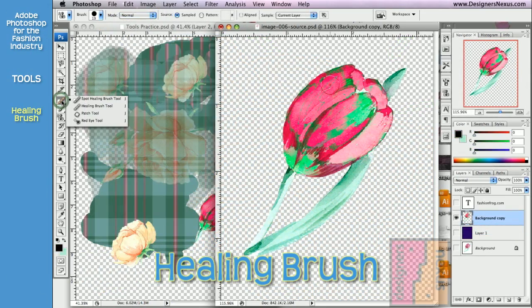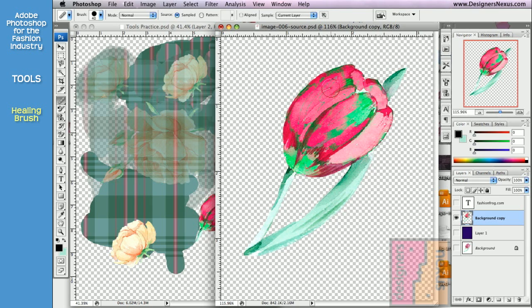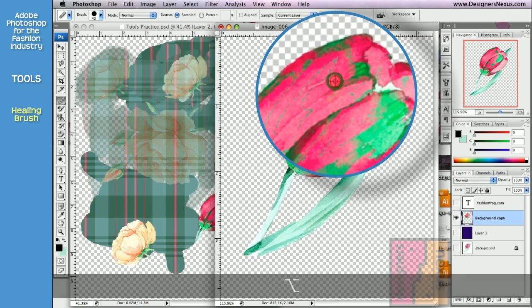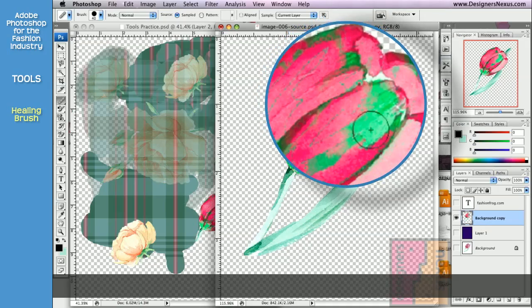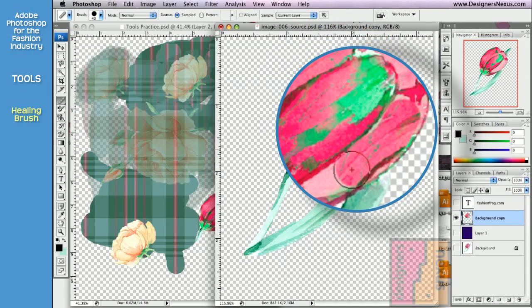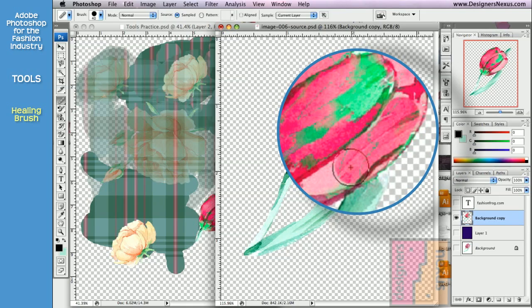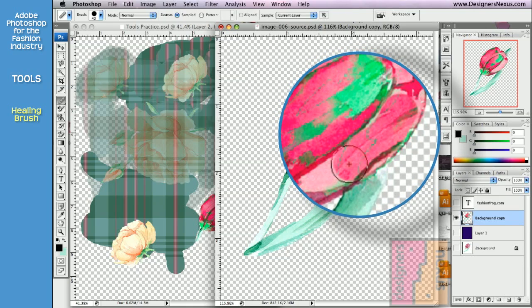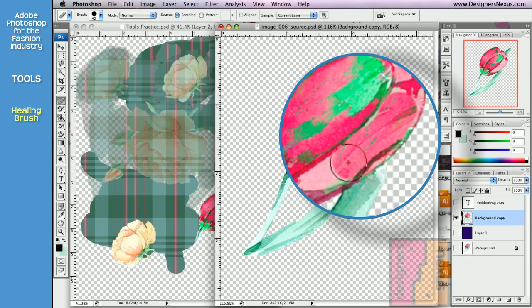The Healing Brush tool is very similar to the Clone Stamp tool. Holding the Option key on your keyboard, click and release the mouse to set the starting point of your source. Then paint over the desired area. As opposed to the Clone Stamp tool that creates an identical copy, the Healing Brush blends the clone with its new environment when you release the mouse.